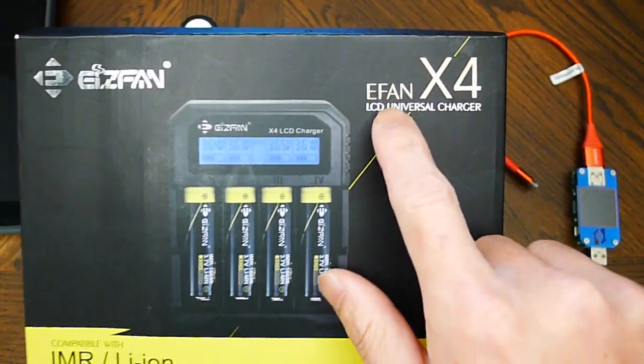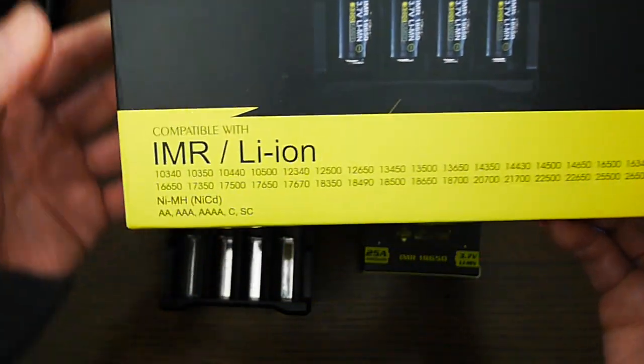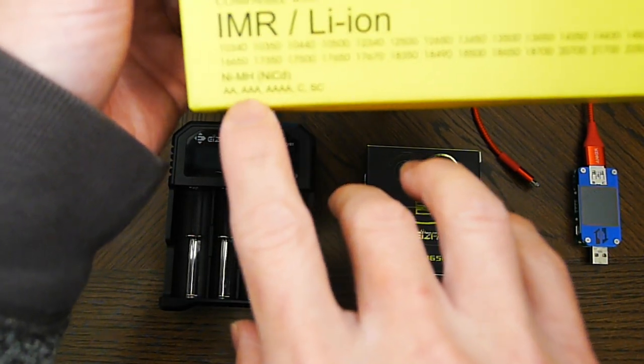Hello, this is the EFAN X4 LCD universal charger. It supports lithium-based batteries and nickel-based batteries.